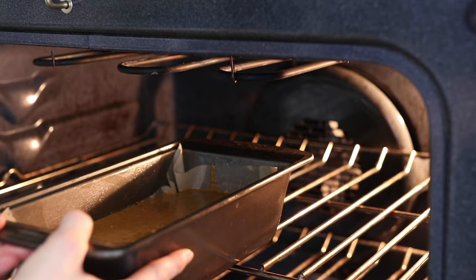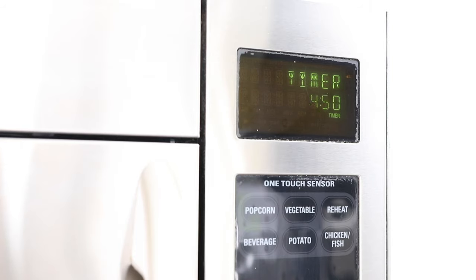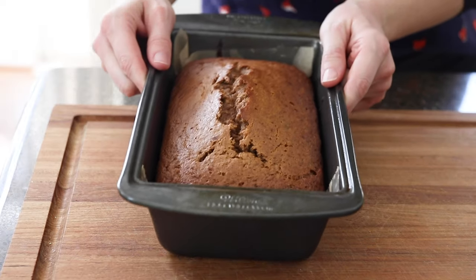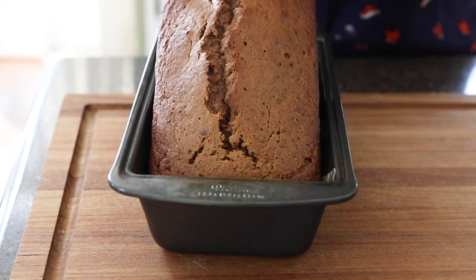Bake at 350 degrees for 45 minutes or until the loaf puffs up and starts to crack in the center. Let the bread cool completely in the pan because the texture is best when it comes to room temperature.